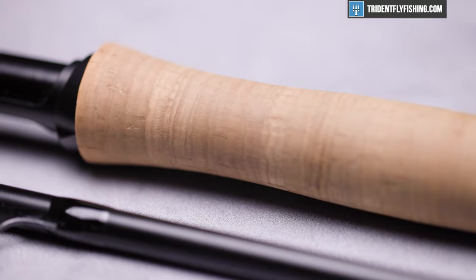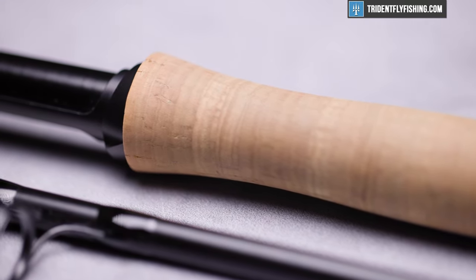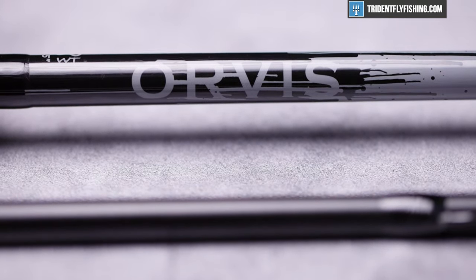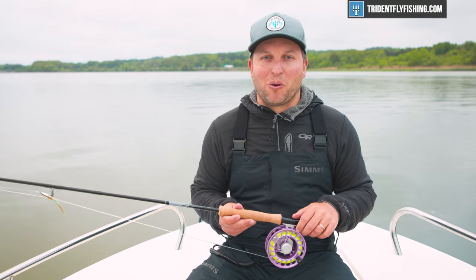In terms of looks, this rod looks a lot like the original H3, with one exception: they've blacked it out. That means they've gotten rid of the white label that most of us were maybe a little borderline about anyway.